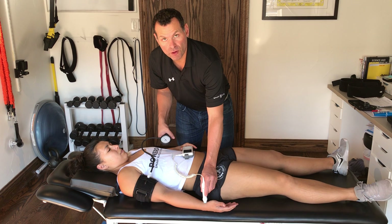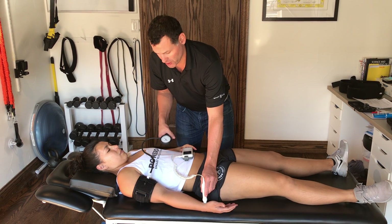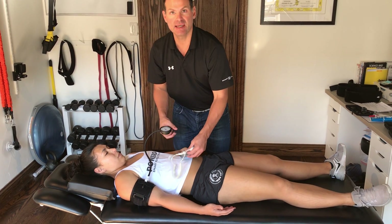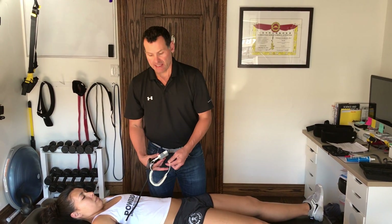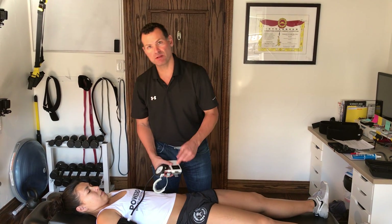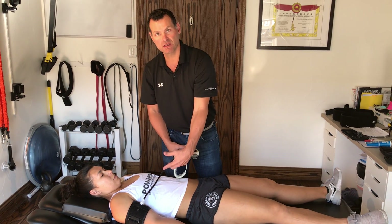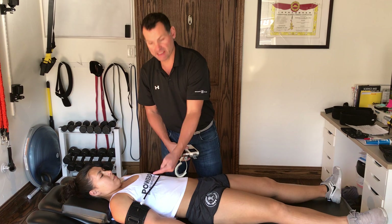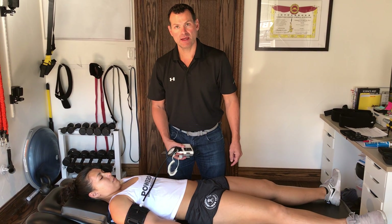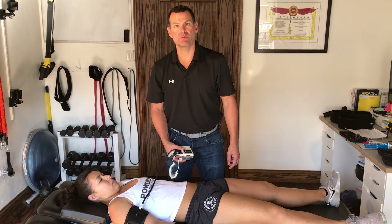Now I'm going to inflate. Right there I lose the pulse — that tells me that's her limb occlusion pressure, which is 110 millimeters of mercury. What that means is that at 110 millimeters of mercury on this cuff, on this arm, in this position, blood flow is not going into the limb, nor is it escaping. And so that is how to find limb occlusion pressure in the upper extremity.